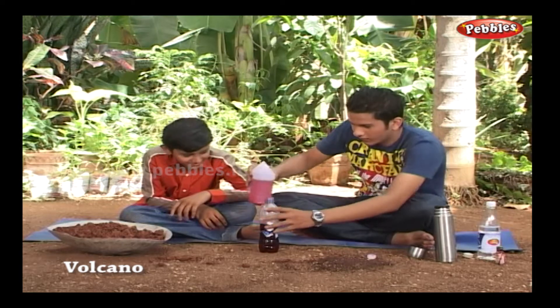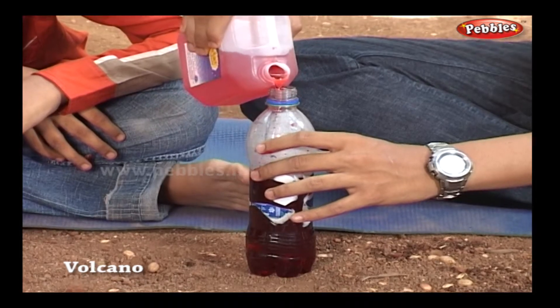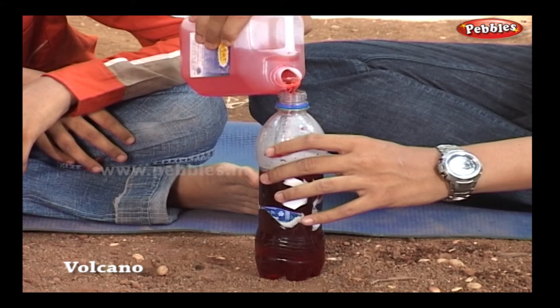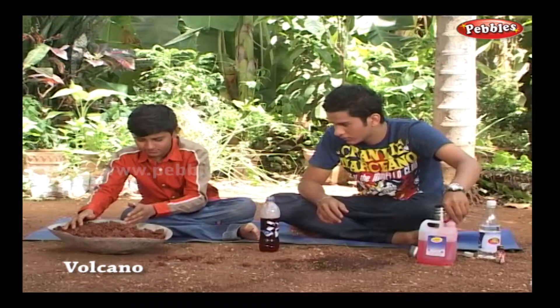Now add some liquid detergent into the bottle. Take permission from your mom to use her detergent, or else she will pounce upon you like a volcano!